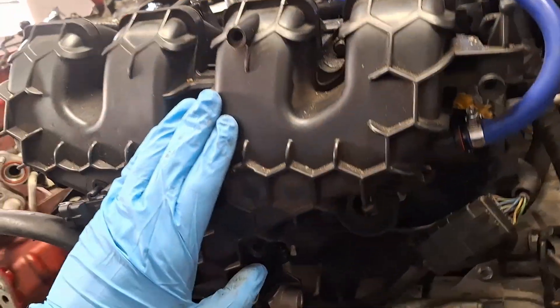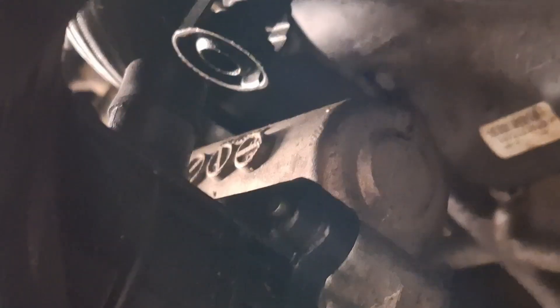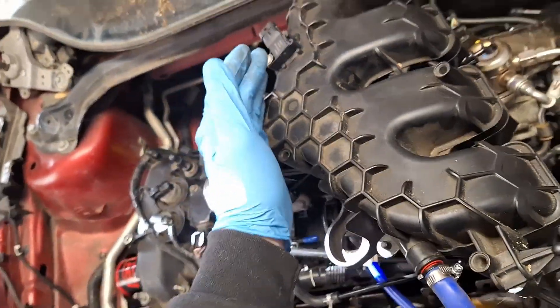Be careful when removing the manifold because you might forget to disconnect the PCV line. It would be advantageous to replace the intake gaskets — they're only about $15 at the dealer.